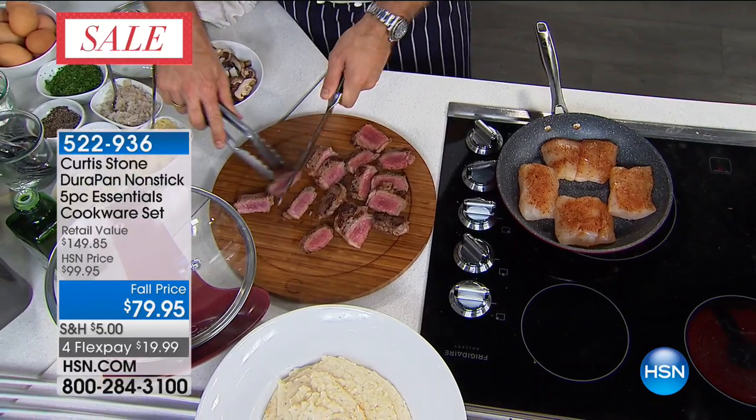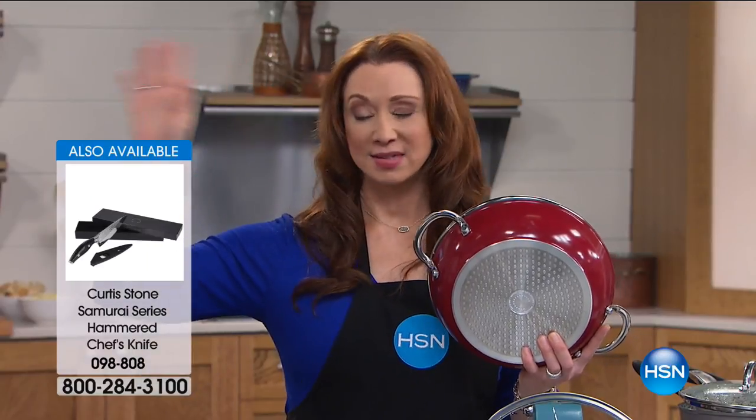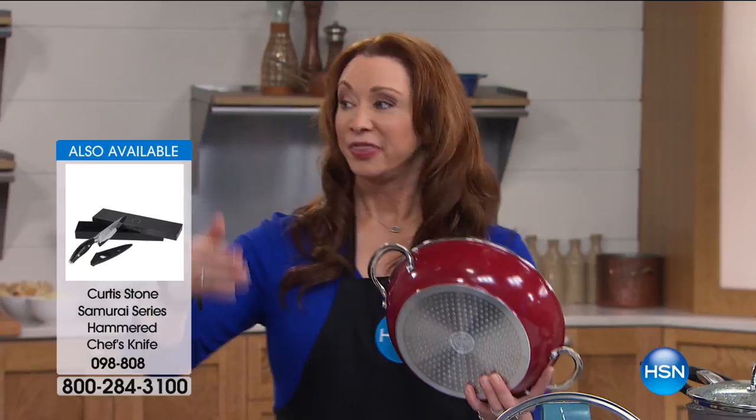I do have to forewarn you: we have every service representative taking phone calls. Scouts' honor — I had a host pick presentation yesterday, and this was going to be my host pick next month. It really was.